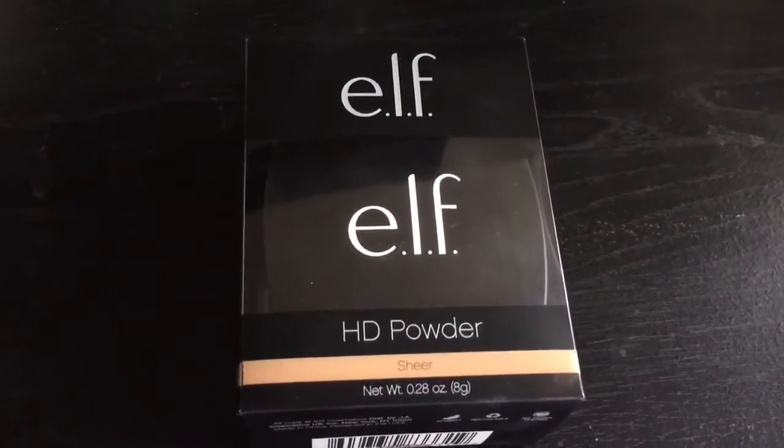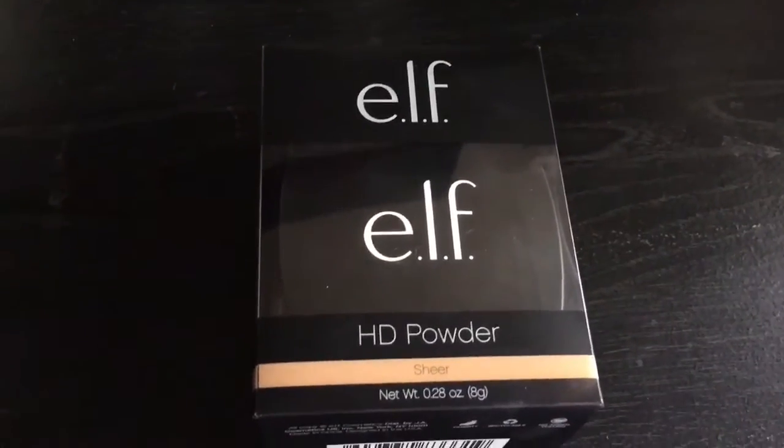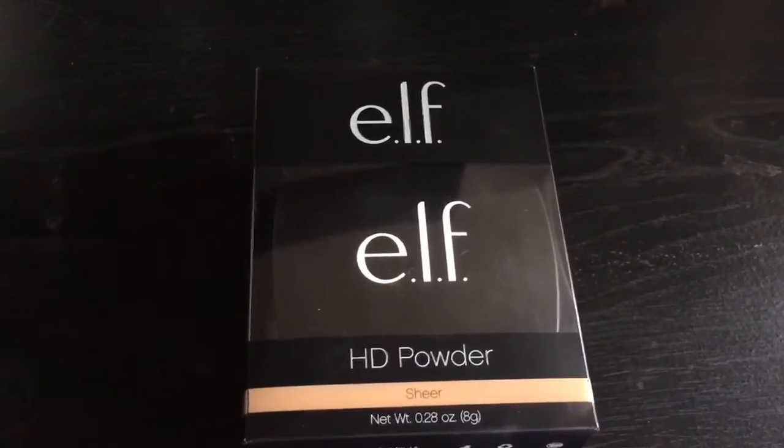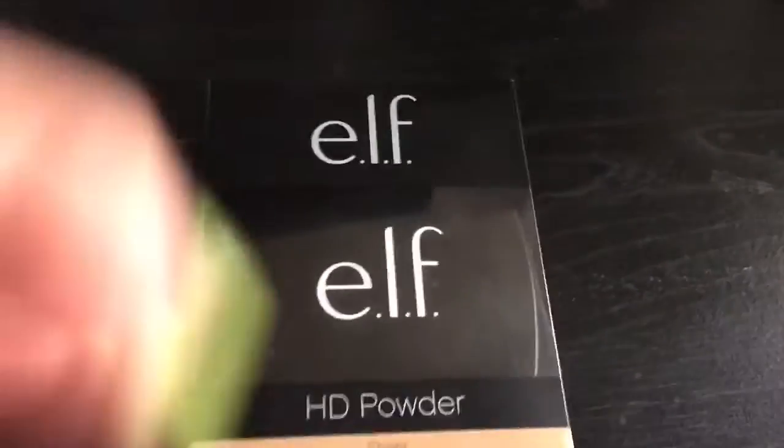This one is sheer — I think they only have one shade and that's it, it's sheer. You'll be getting 8 grams of product. This is actually $6, very affordable.